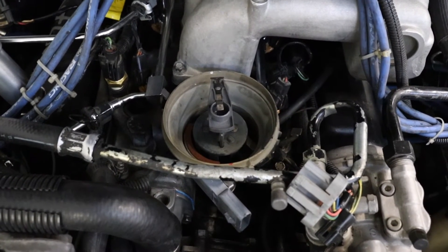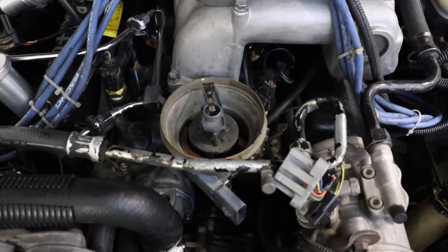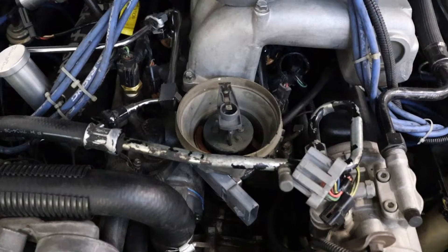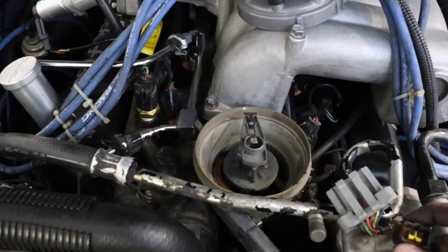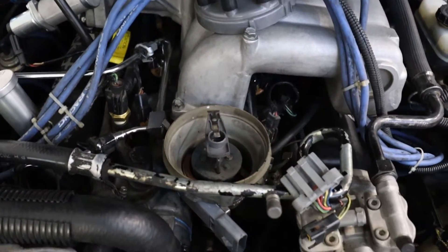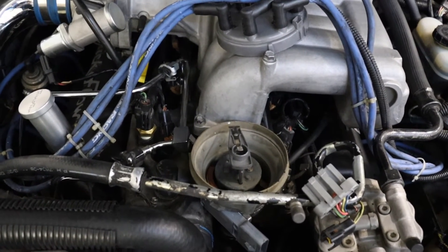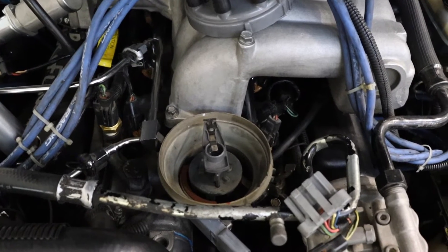Now we're going to have to do some fine ignition timing adjustment using a timing light. There's always fine ignition timing that needs to be done. This should be good enough to get it in time and start the engine. Make sure you're at true top dead center — don't have a false top dead center. If you're not and you set this thing 180 degrees off, it's not going to work well. Make sure to plug everything back in, including the MFI connector. You can see we have the SPOUT — spark out — connector off; you want that disconnected when setting the timing. I think it wants to be around 10 to 12 degrees for this car, and I have the 10 degree mark highlighted on the harmonic balancer, so that's what I'm aiming for with my timing light.